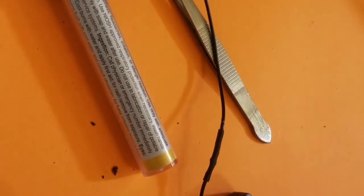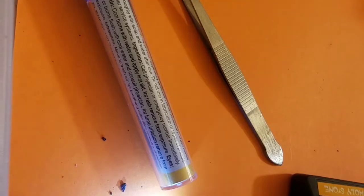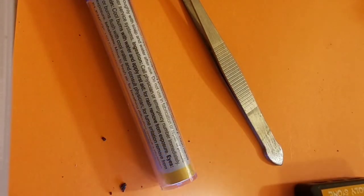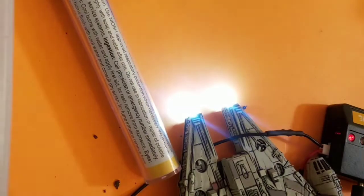Here is the final product of the recharge wires. Finally, a test of the recharge system proving everything out. Thank you for joining me as I tore apart and installed LEDs in my YT-1300. Please let me know if you would have any specific requests for next time.